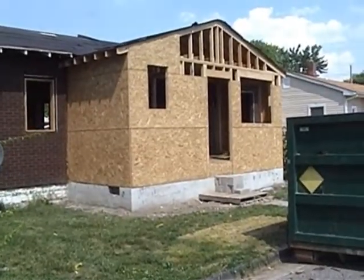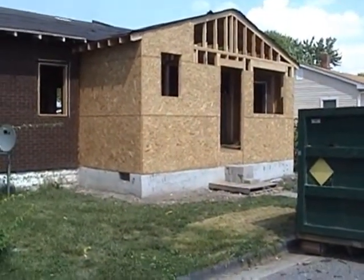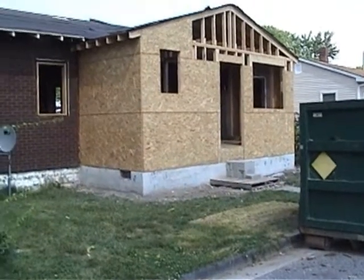We have the whole front porch framed out, which is now actually really incorporated into the house.